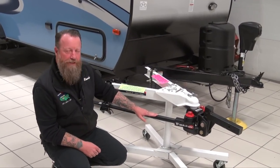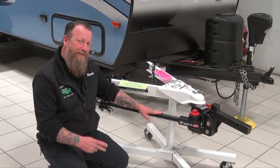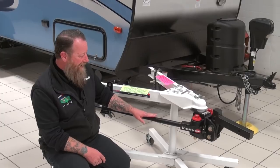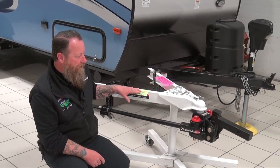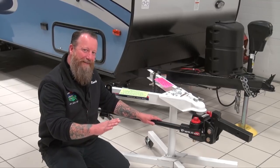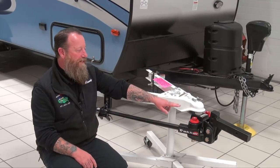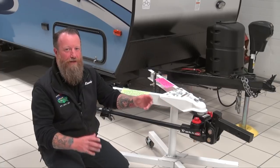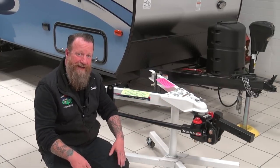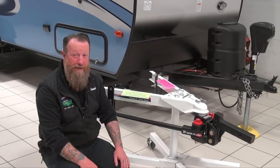Weight distributing hitches look much like this one here. This particular one is going to do two things for us. It's going to give us weight distribution, where we take these bars and by hooking them to the camper appropriately and setting up the hitch appropriately, we can actually take the weight from the back of that truck and force it through the hitch and the receiver on your tow vehicle, through the frame and towards the front of the vehicle.